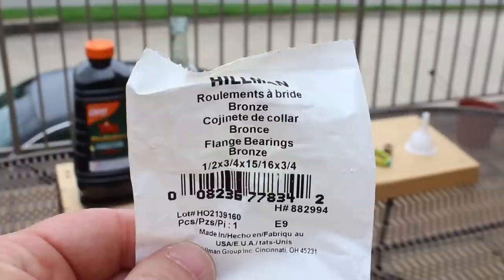Here are all the supplies that you're going to need: Tiki fuel, wine bottle, beer bottle, sand, replacement wick, scissors, bronze flange, and funnel.